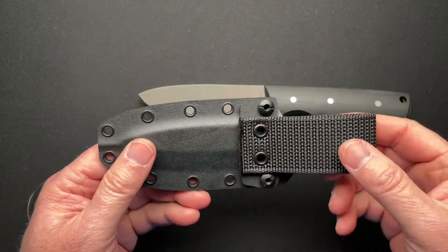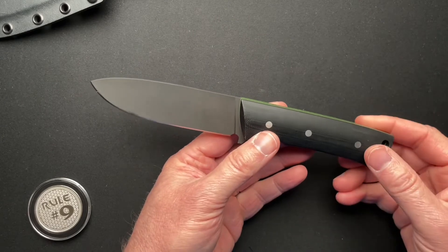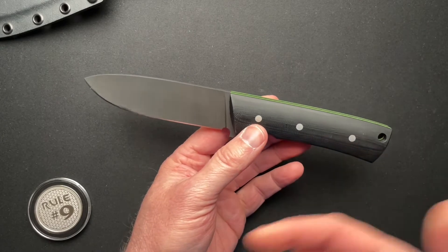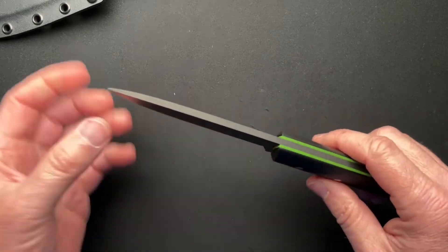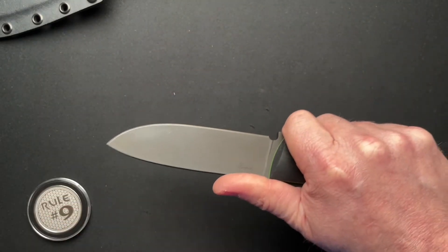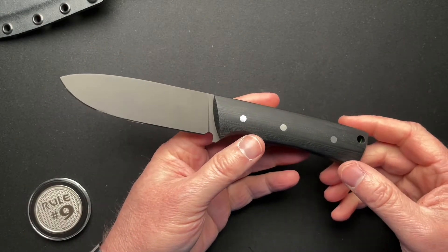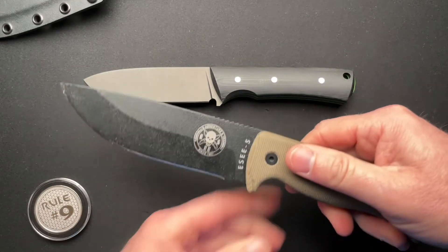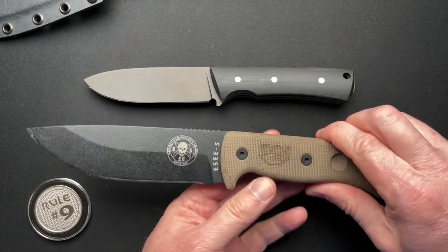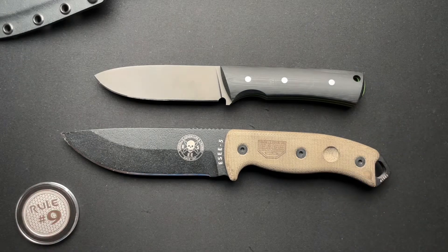You can also take the belt loop off and put MOLLE attachments and things like that. This would be a great one for like a backpack or something like that. It would also be a great knife for your truck or trunk, just to have a really good, high quality, strong fixed blade as an emergency knife in your car.